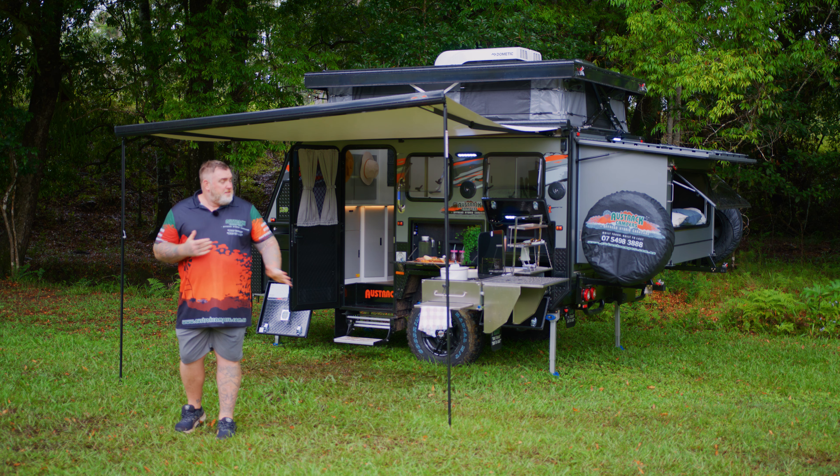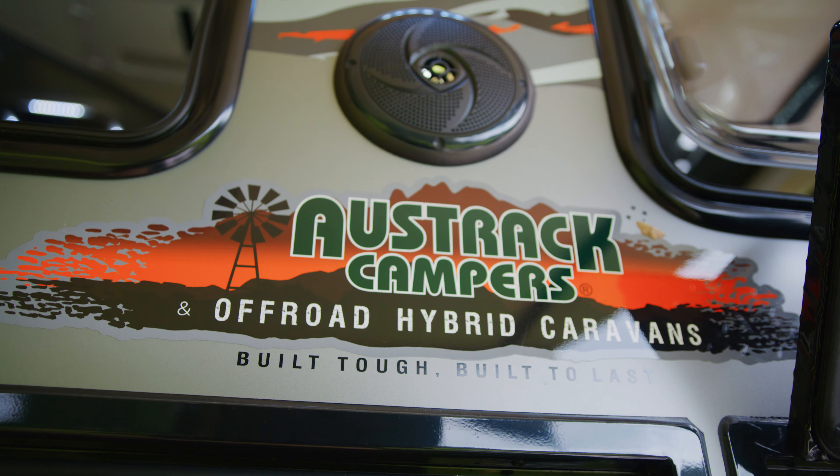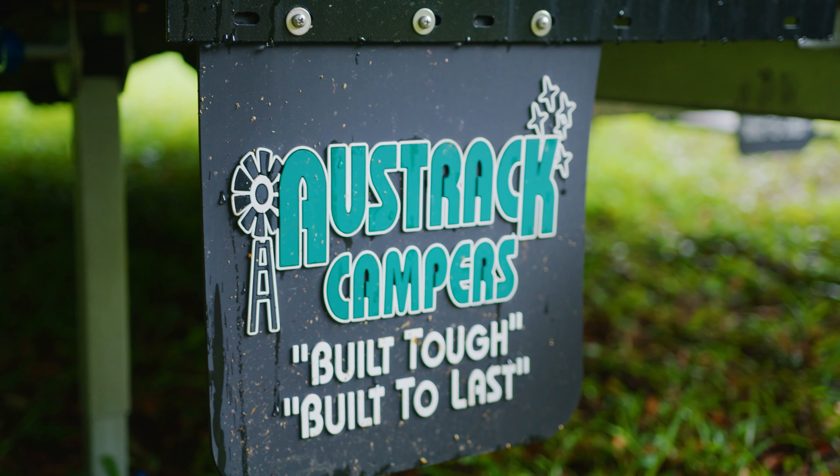Hey guys, Darren from Oztrak Campus here. Today we're going to do a walkthrough on our amazing Tanami X11. It's got a heap of features packed into such a small van, so come on, check it out with me guys.